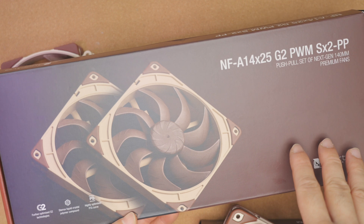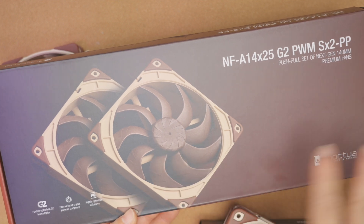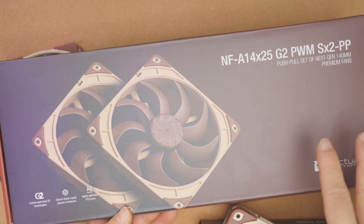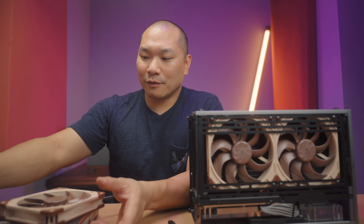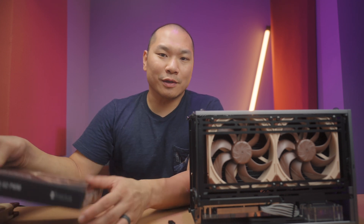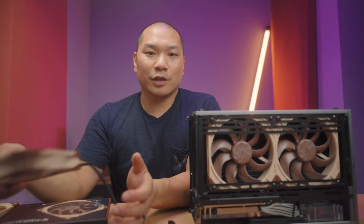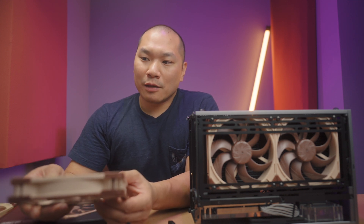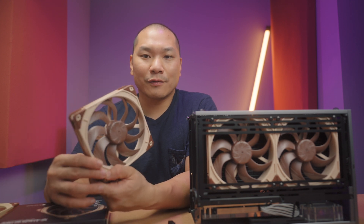You can get the push-pull two-pack at $77 for the kit, and you don't have to run them in a push-pull setup — you can use that for a single radiator as well. That's the route I'd take for a 280 or larger. There's also an LS lower-speed SKU topping out at 800 RPM, but that's likely of less general interest since you can always limit the full-range version manually. The be quiets are $28 currently — great fans for bridging price and performance — but these absolutely blow them out of the water at 1100 to 1200 RPM.